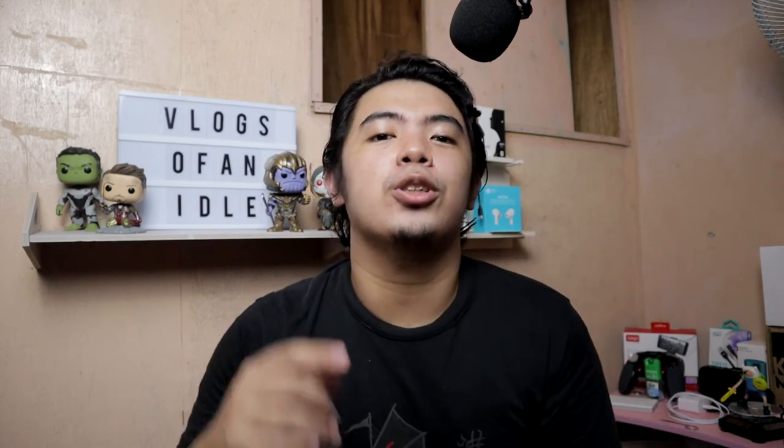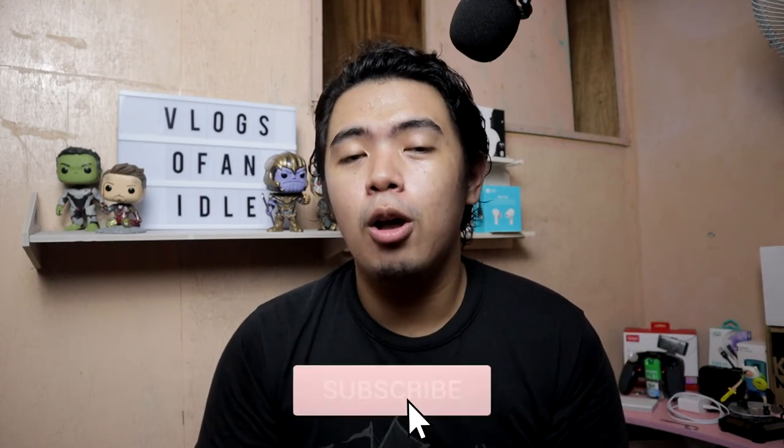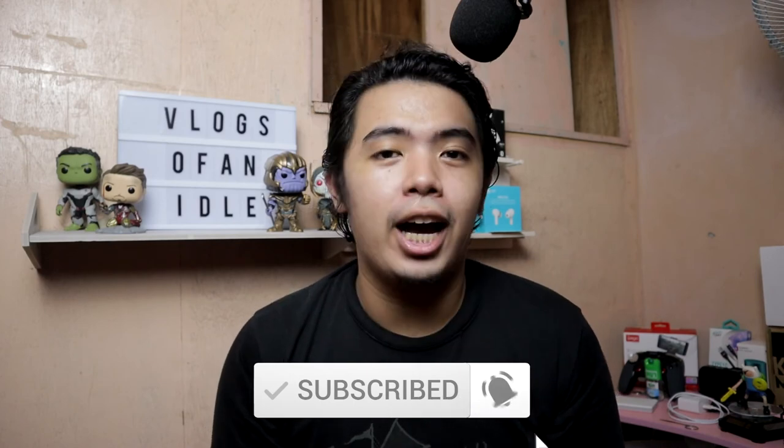That's my unboxing and sound test of the Senda SD-MM2 Condenser Microphone. Let me know in the comment section below what you think about this microphone — should I continue to use this or should I buy a better one? If the sound quality is okay, just leave your thoughts in the comments below. If you do like the content, be sure to subscribe and hit the notifications bell to get updated on every upload I make. I do it weekly. Thank you for watching and see you in the next video.